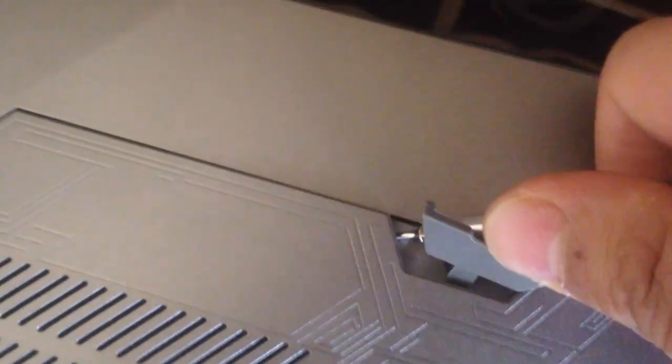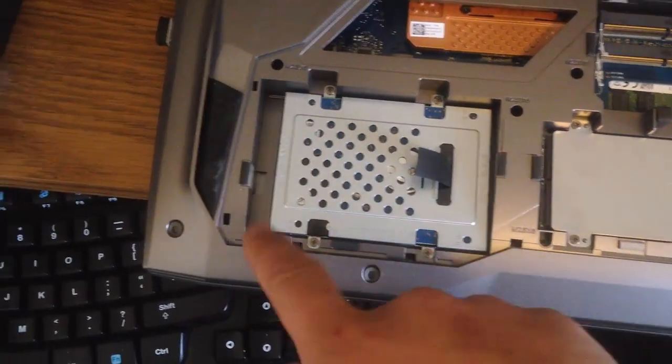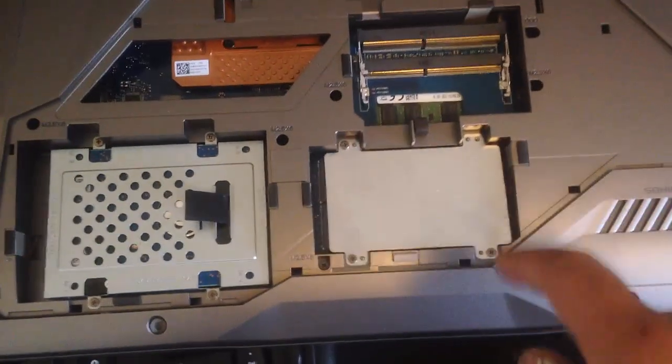After you got that screw out, replace the tip of the screwdriver with something much smaller and stick it right behind the cover of this laptop and gently pry it off. Finally, we have access to the hard disk drives and the M.2 SSD.